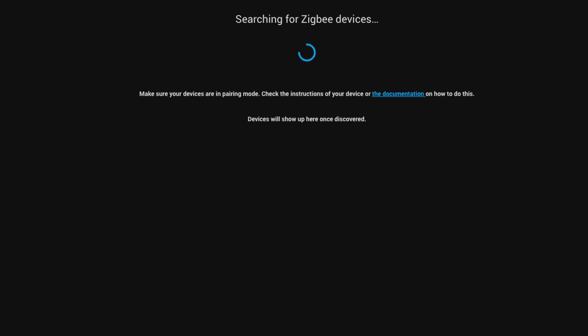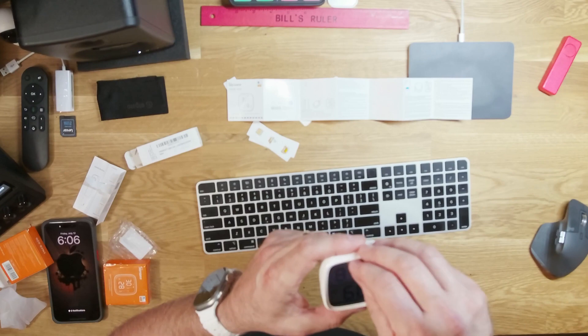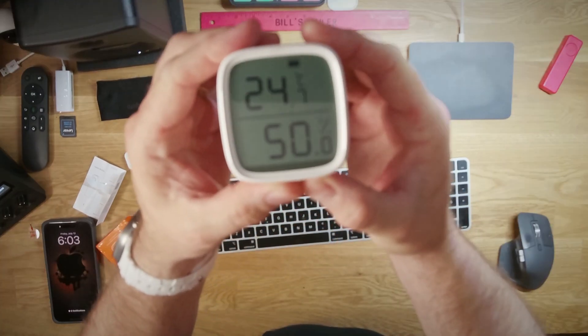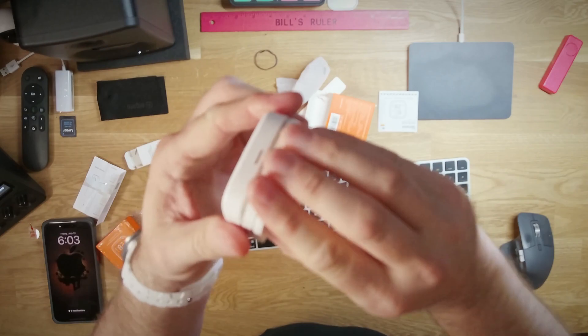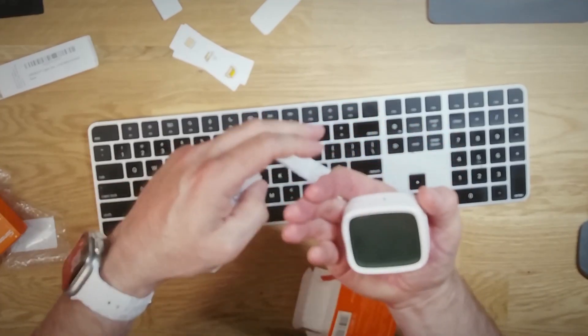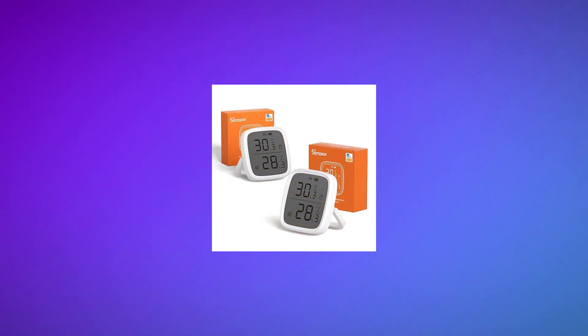The Sonoff devices run on a standard battery, and setup in Home Assistant was super easy. They provide temp, humidity, and battery status to Home Assistant so you can monitor them. They have a nice big LCD display, so I can put these in rooms around the house and it's super easy to just glance up and see the temperature. It comes with instructions, a little plastic dock you can stick to the wall using the provided 3M tape, and a little kickstand if you just want to put it on a table. Best of all, this one came in a two-pack for $30 — $15 per room.